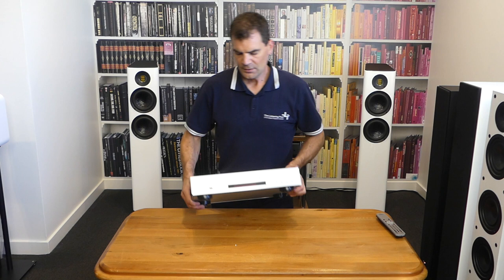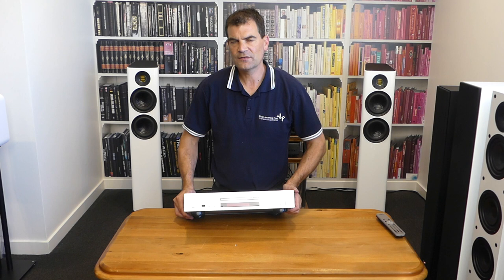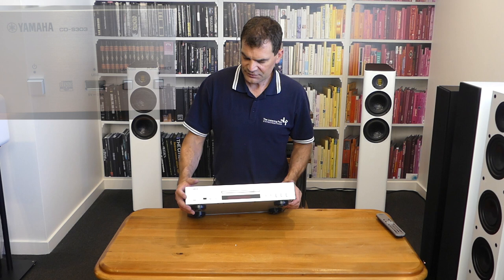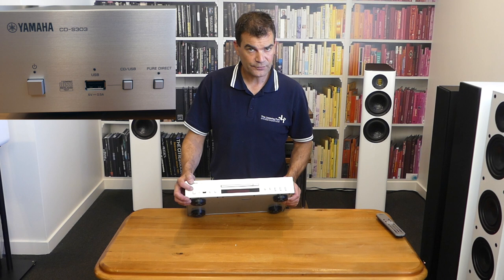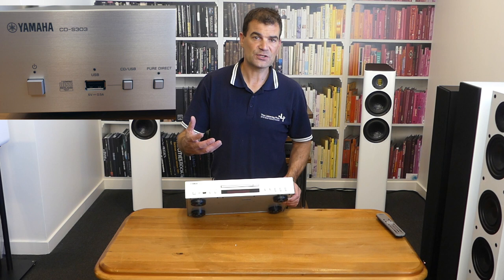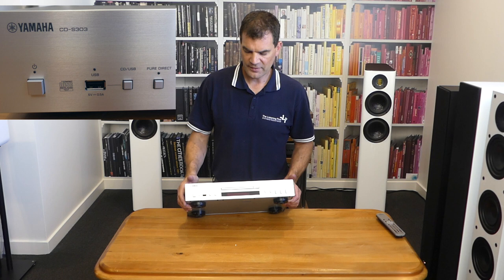Looking at the product, you'll see it's simple but elegant in its design, emulating the similar design used in the CD-S300. On this side we have the Yamaha logo and model number, and then a physical switch for power. The unit will display standby and on slightly differently with the LED light above it. The standby function will time out over a prolonged period and turn itself off, and of course you can turn it off via the remote. There's a CD logo and then a USB input.